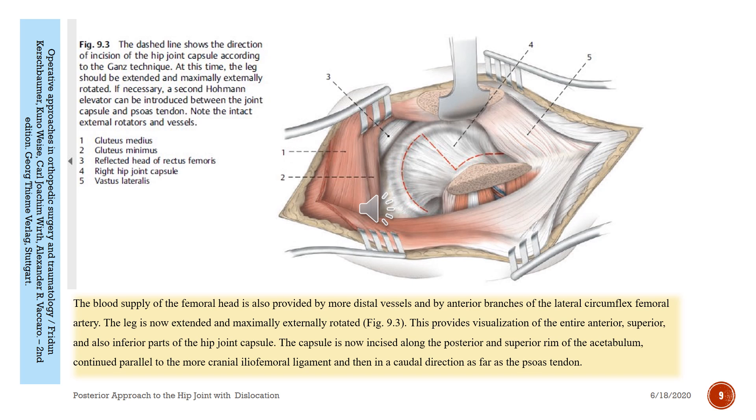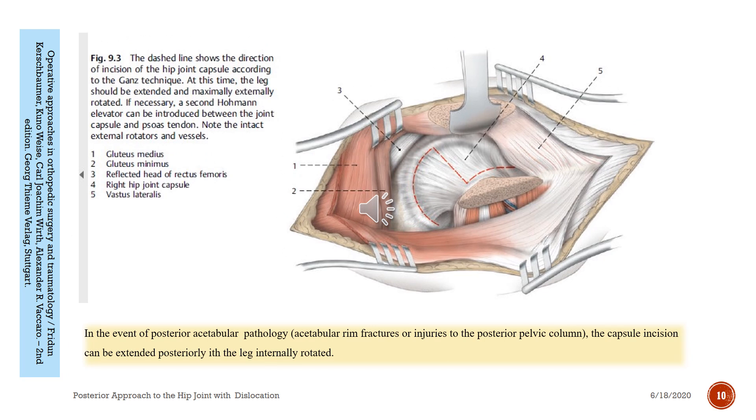The capsule incision is continued parallel to the more cranial femoral ligament and then in a caudal direction as far as the psoas tendon. In the event of posterior acetabular pathology, acetabular rim fractures, or injuries to the posterior pelvic column, the capsule incision can be extended posteriorly in length when the leg is internally rotated.